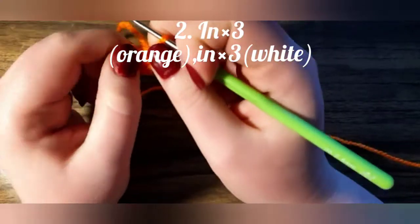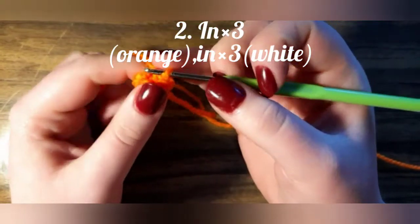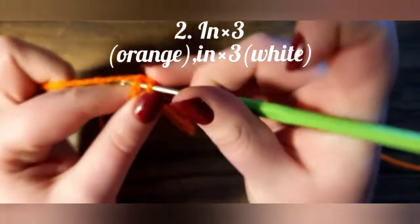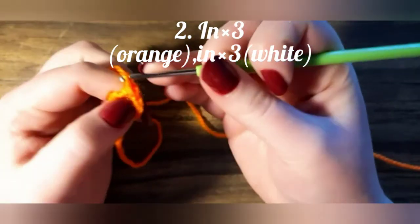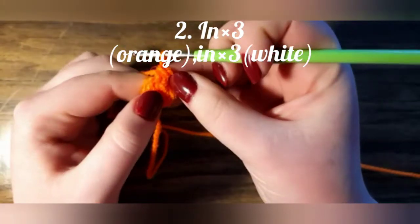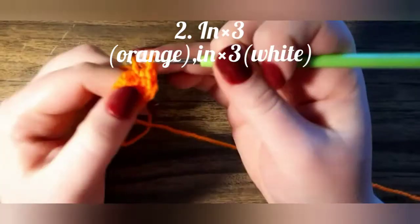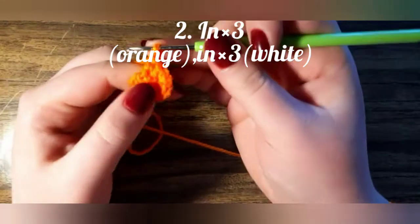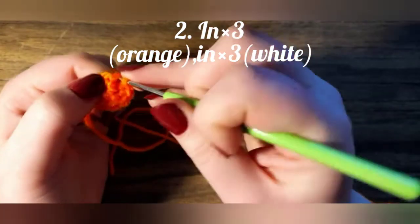The next row we are going to increase. One increase. And now one second increase. And the third increase — but we are not finishing the increase because we are going to change color.